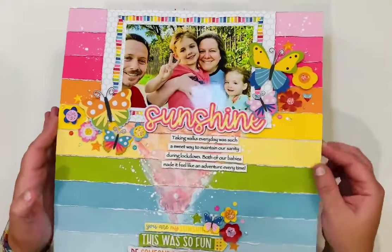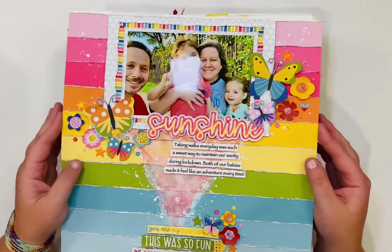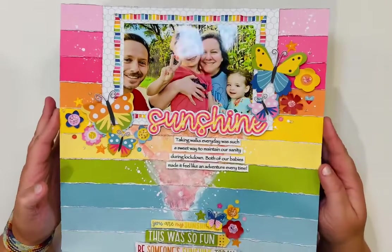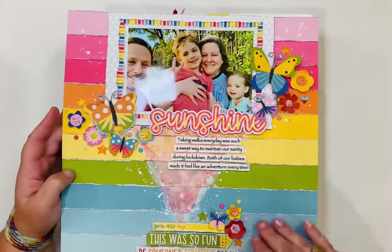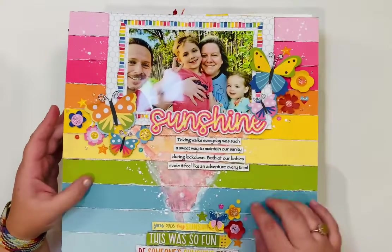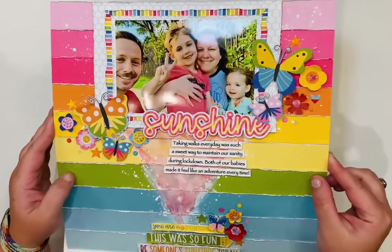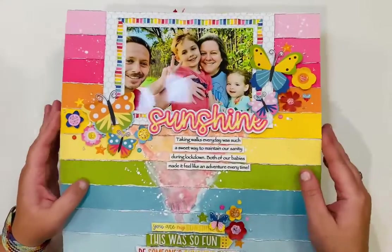This is another page I made for Bella Boulevard using the You Are My Sunshine collection. I love this — it was a piece of patterned paper and I just cut the strips apart, put them in color order, glued them down, and added a bunch of embellishments on top.